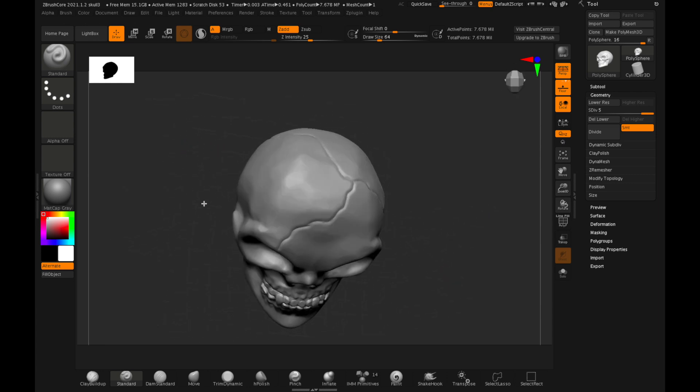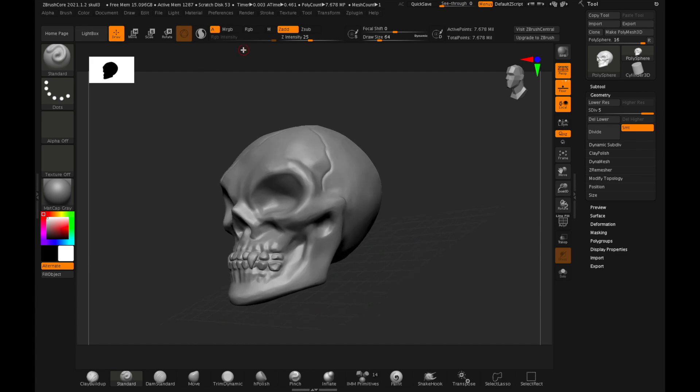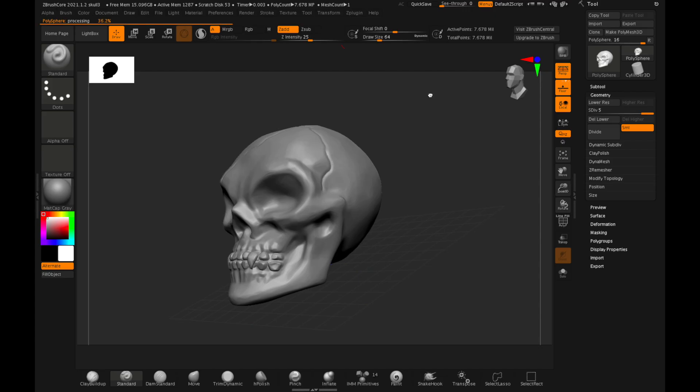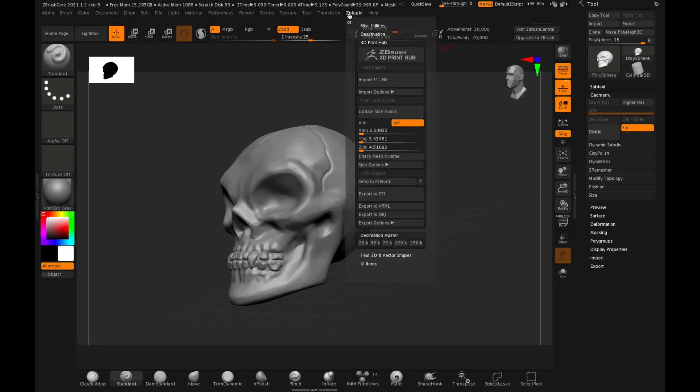After finishing the sculpt you'll have a mesh object that potentially has millions of vertices, so before you move to the next step you need to simplify the 3D object to something manageable. The Decimation Master tool allows you to reduce the number of vertices to around 20,000 before you export it as an STL file.